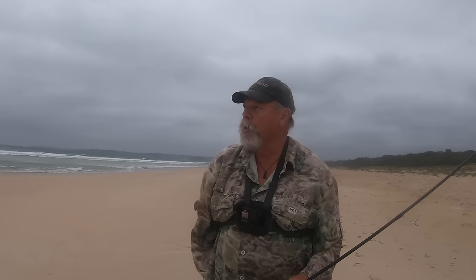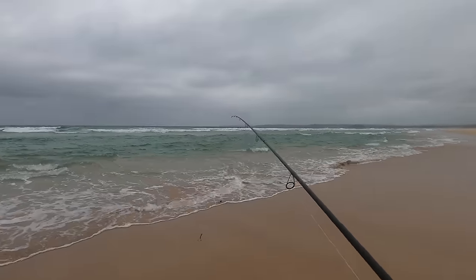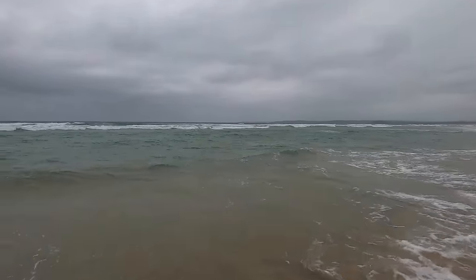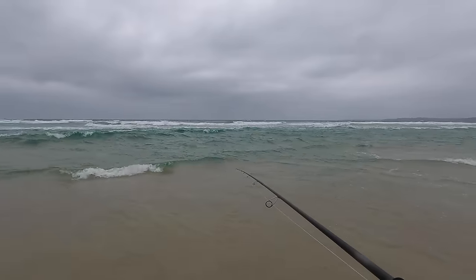Not really the ideal time to be on the beach, but I've got some beach worms that Roger Osborne gave me after a session last night. There's a nice little gutter here on Conjola Beach and I'm going to give it a go despite the conditions. Apologies in advance for the wind noise on the mic — it's going to be bad. You can see the inshore gutter here with the waves breaking on the sandbar just beyond it.